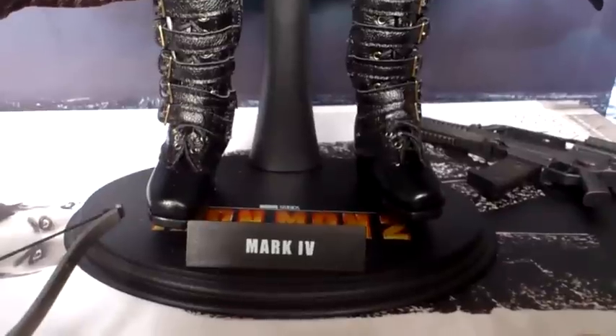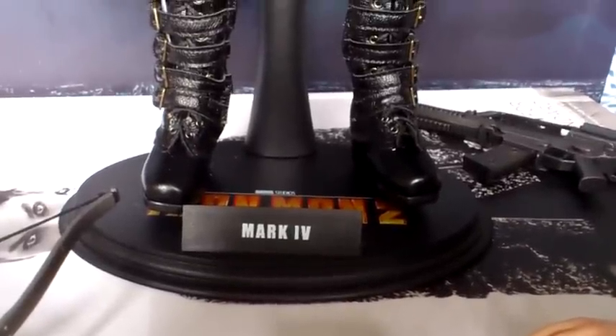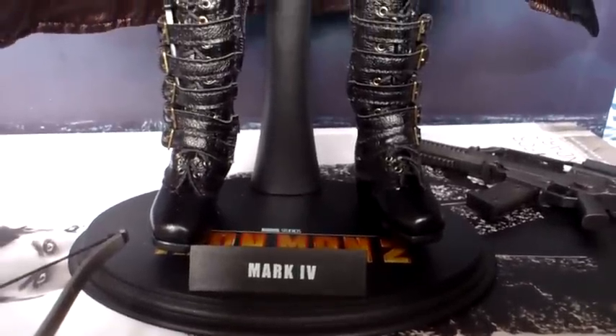That is a Hot Toys stand I'm using. She doesn't actually come with a stand, but it's the only way you can keep her upright without her falling over.